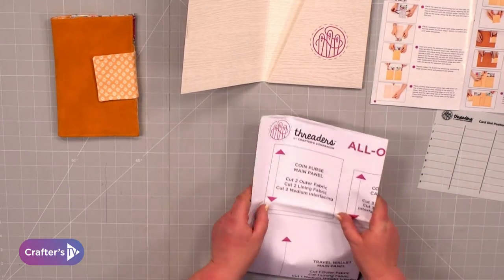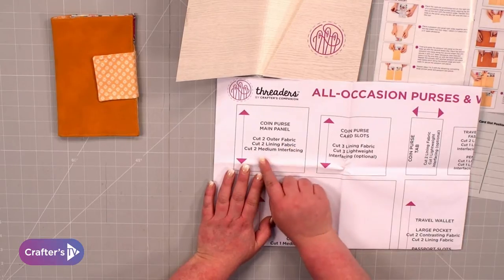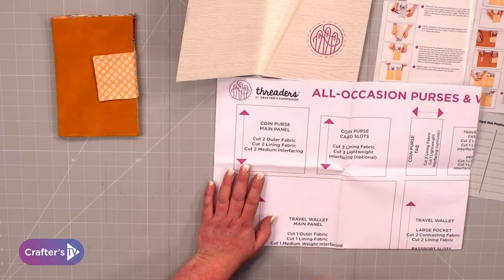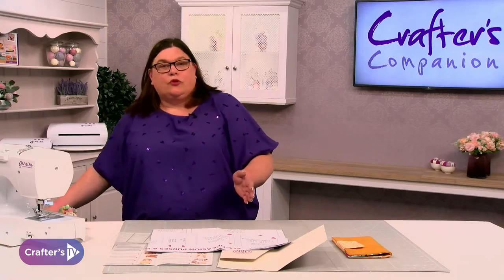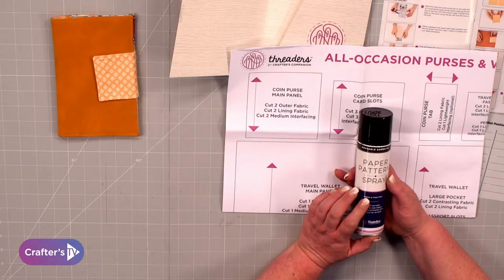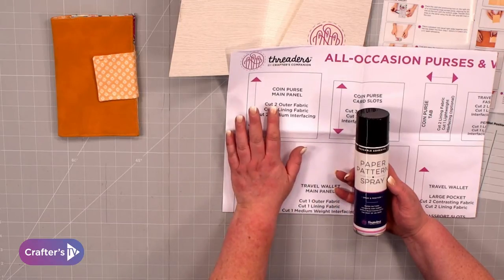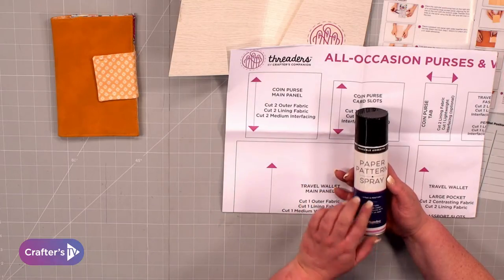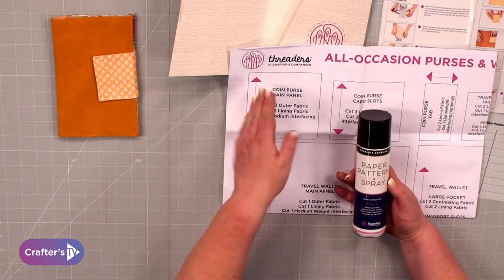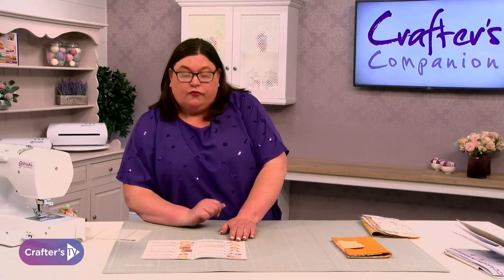Last but not least you get all of your pattern pieces on really good quality paper. You're going to cut out all the patterns you need — it tells you how many pieces, whether to use interfacing, your lining fabric, etc. All the pieces for all five projects. Normally you'd pin those to your fabric before cutting, but what I like to use is a paper pattern spray — an adhesive spray you apply to the back of your pattern piece, place it onto your fabric, then apply heat from your iron. The heat activates the glue and sticks the paper to the fabric so you can easily cut around your pattern piece. I always like to have my instructions there so I can follow them step by step.